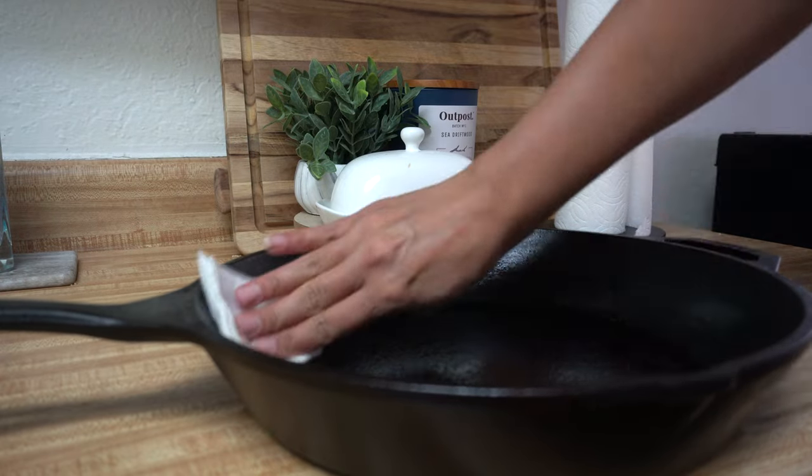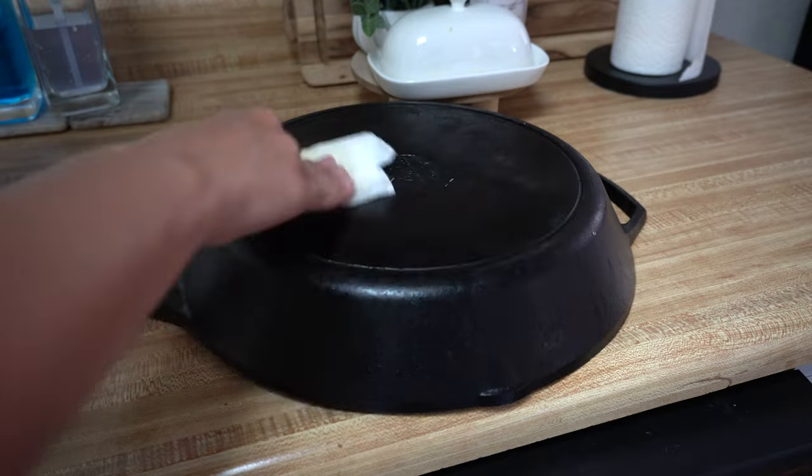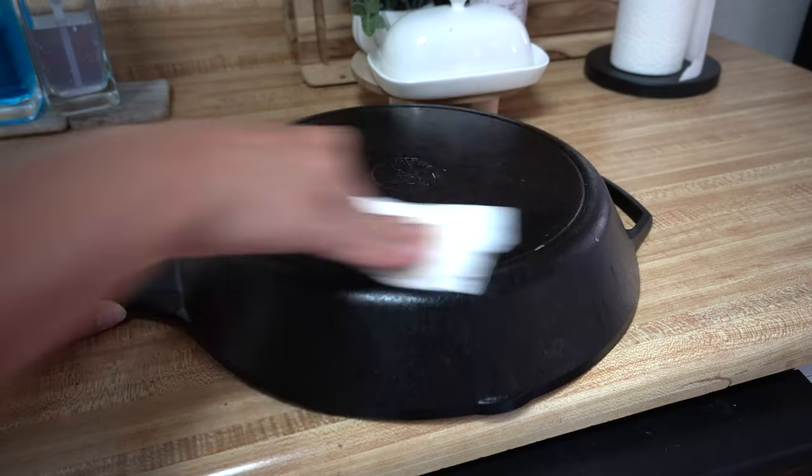Then I just rub the pan down, and that should be a perfect amount of oil. You're going to get the inside, the walls, the outside, the handle, the bottom — all of it. You want it to be completely covered.